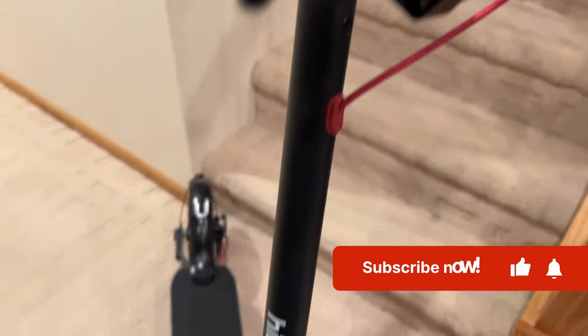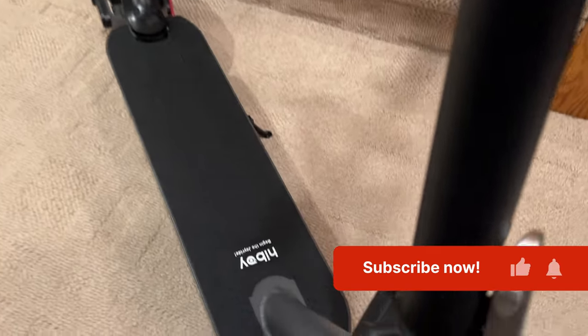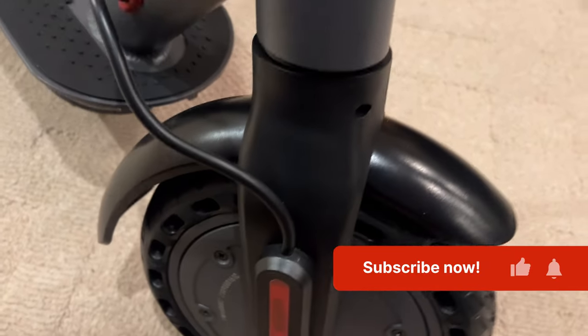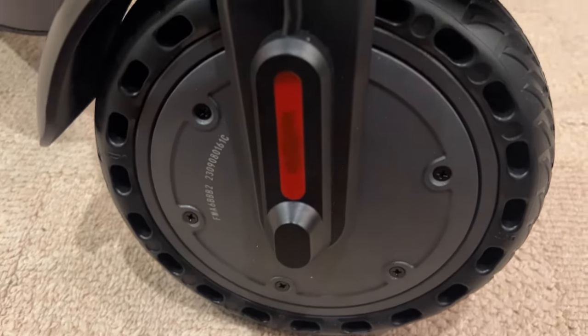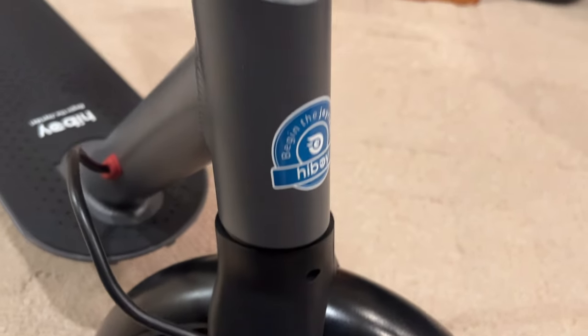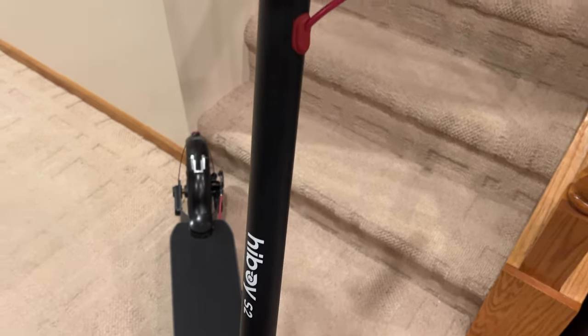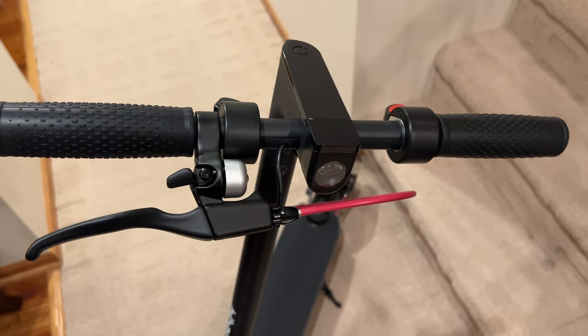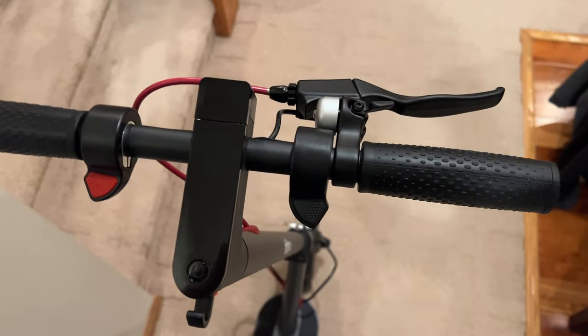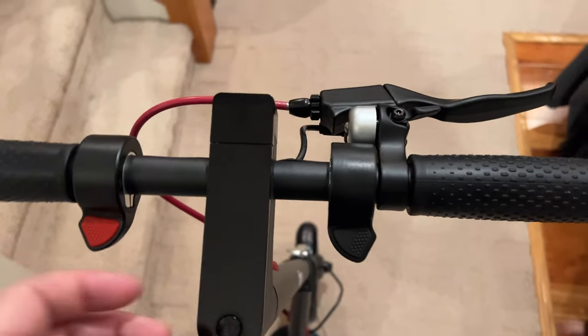This is primarily a foldable and portable daily commuter scooter. It would be ideal for those going to school, commuting on a college campus, or taking a scooter from your train to the office — that sort of thing.